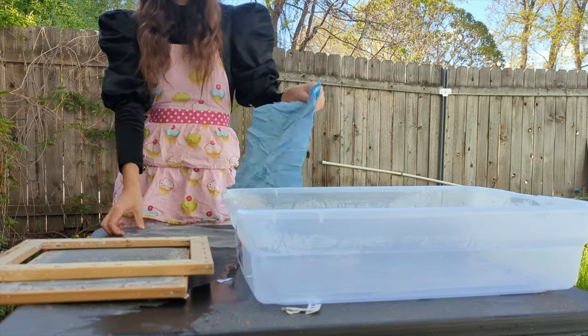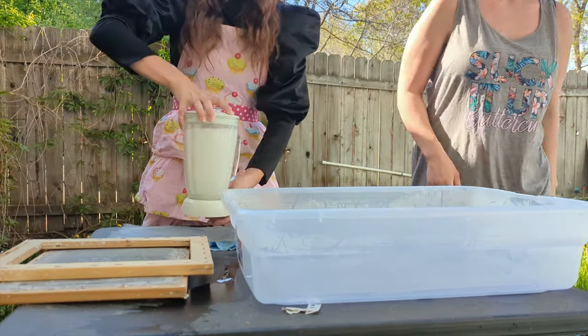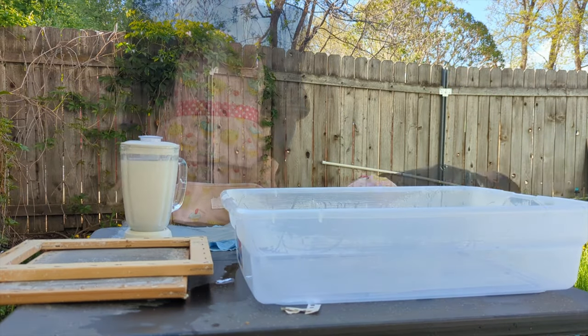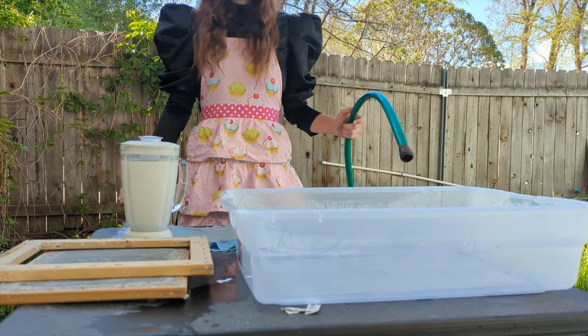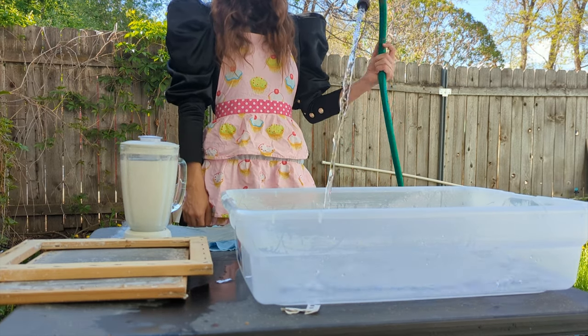From there, fill your blender so the waterline covers all pages, and then a little more on top of that. Then do what blenders do best — blend, baby. You're looking for a creamy texture; you don't want any big chunks. It's called paper pulp, and we're looking for what your brain pictures as pulpy.